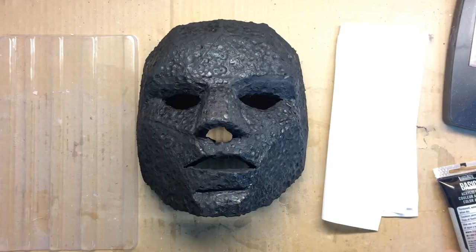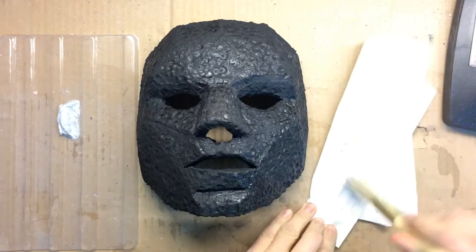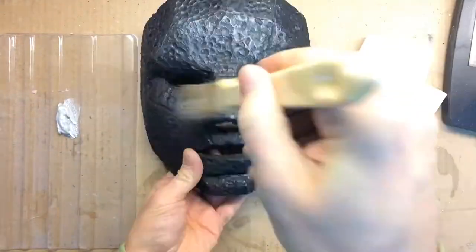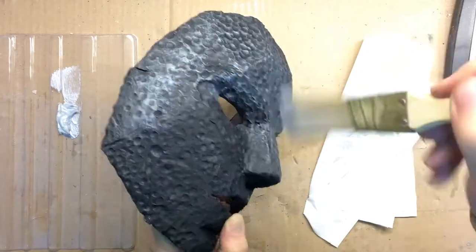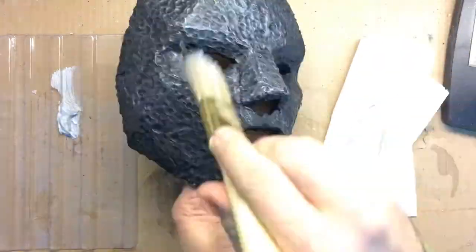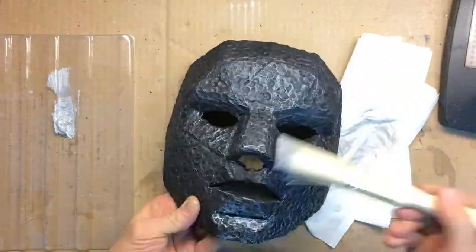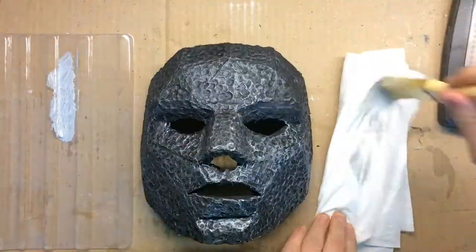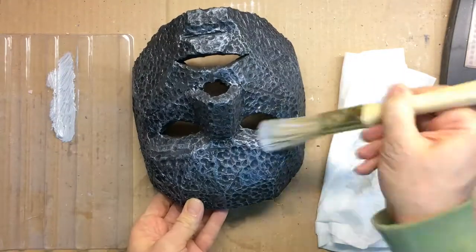This is what the mask surface looks like under a coat of black primer — not very good. Fortunately, getting an iron-like effect on a textured surface is very easy. Just dry brush some metallic paint and voilà! The secret to dry brushing is to go slow and stop when it looks good. It's very tempting to add just a little bit more, but I have to remind myself that every time I think so, it was always a failure in the end.